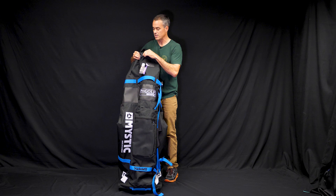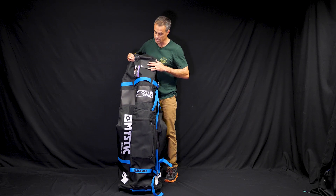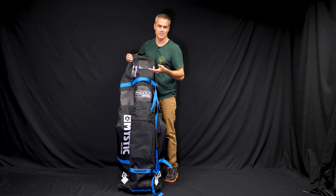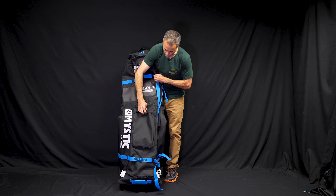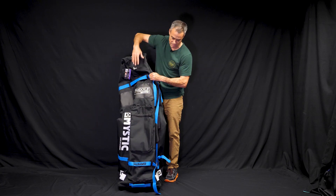So they give you a replaceable zipper. They give you plastic — they're using plastic hardware so it won't corrode over the time you're not using your bag from the saltwater. They put this little air vent in there. Your gear's going to stink anyway, so that's not going to do much for you, but it's a nice little tech feature. Got a cool zip pouch up here if you want to put any extra accessories or things like that in there.